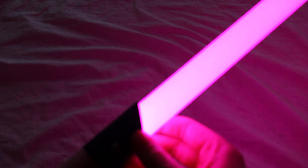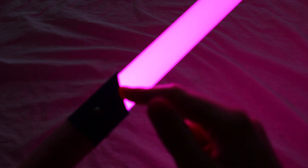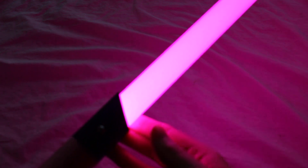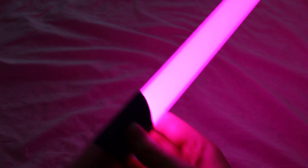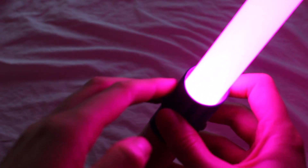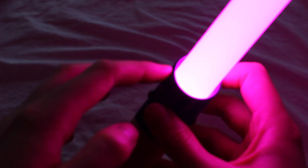You'll notice this very bright and vibrant blade. This is equipped with a tri-cree LED — it's a magenta LED, so it's kind of a dark pinkish color. You'll also notice the slanted emitter at the top, and you can see the thickness of the aluminum: it's very thin and very lightweight.